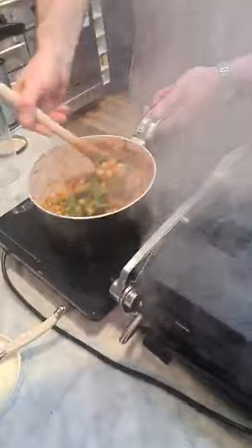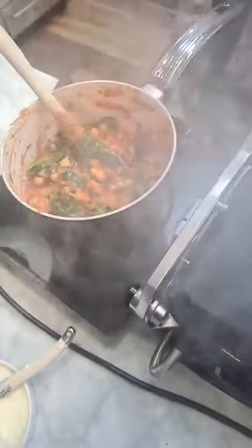The heat's off now but it's still red hot. The spinach is wilted into the curry — look at that, it's absolutely amazing. That is ready, it's off the heat, sitting gorgeous.